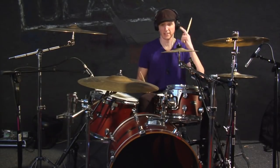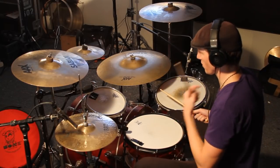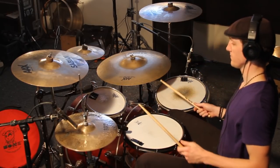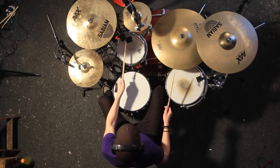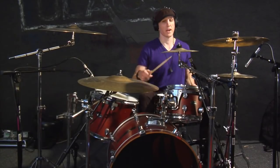All that is, is just a little bit of practice. It's basically the triplet that I showed you earlier, but with one more stroke on top of it. Practice that right now.